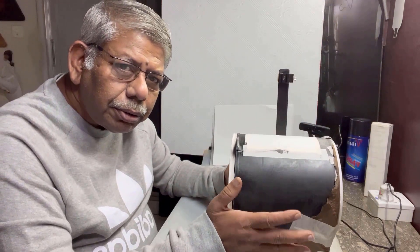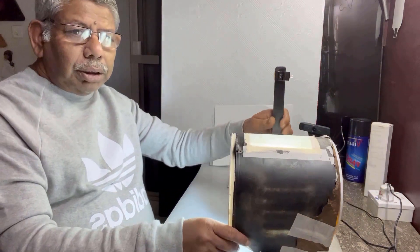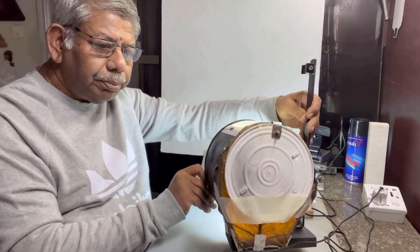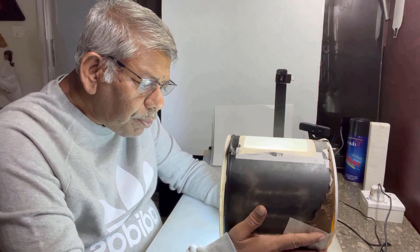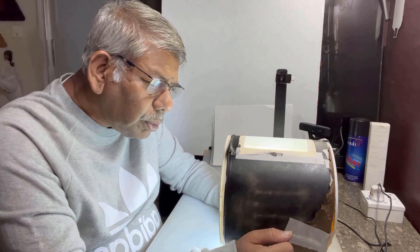So this is the DIY diffuser box, light box. Let me show you the box first. There are a lot of LED lights inside. I'm going to explain step by step how I've made it for my tabletop studio — for macro photography at home, especially for flying subjects like flies, jumping spiders, or other insects on your tabletop studio.